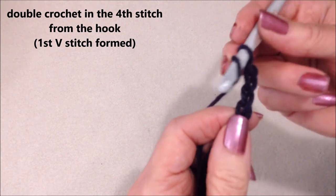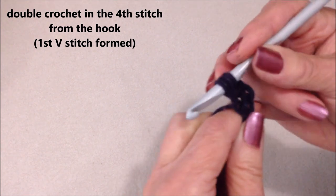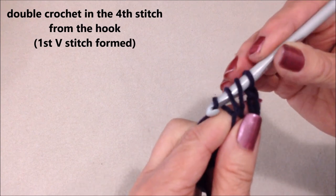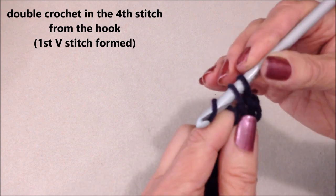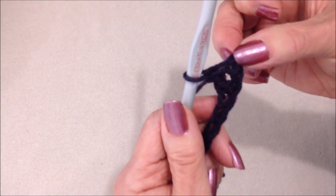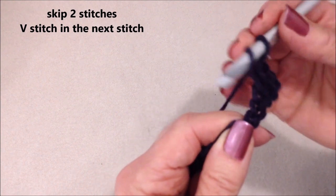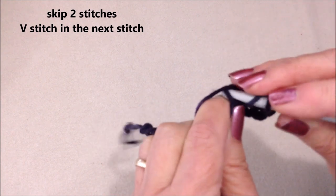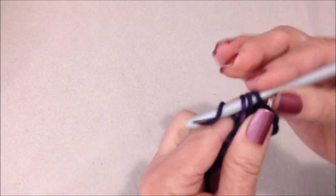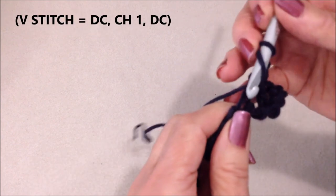To make a double crochet: yarn around the hook, insert into the stitch, pick up the yarn and pull it through, pick up the yarn and pull it through 2 loops, pick up the yarn and pull it through 2 loops. That is going to be your first V-stitch. To make a V-stitch: double crochet, chain 1, double crochet.